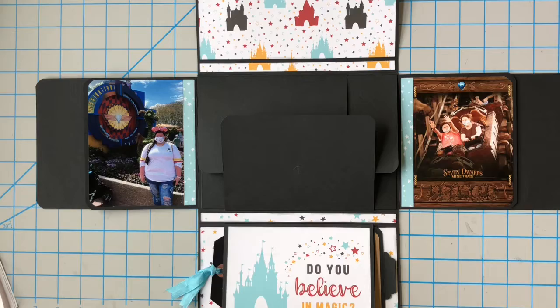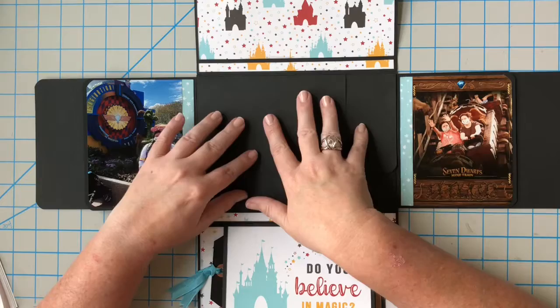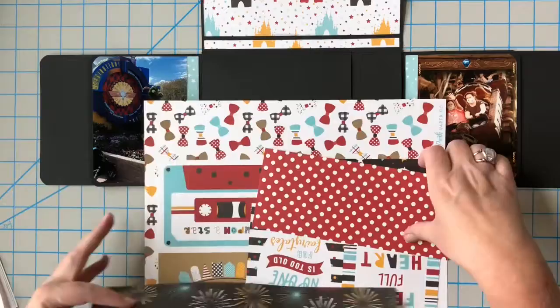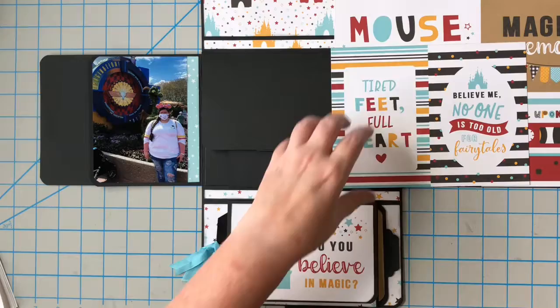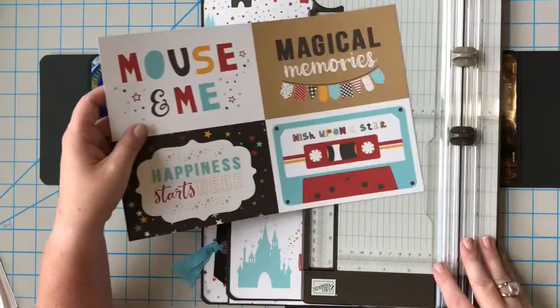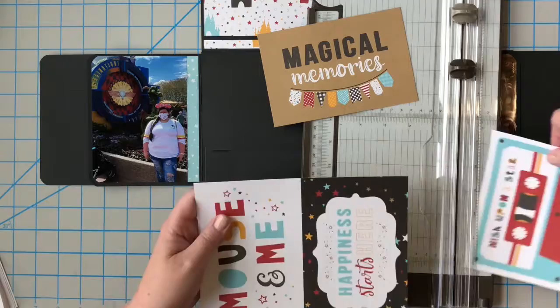Moving on — we're going to do these little horizontal flaps. This top one I decided needed a 4x6 cut apart: you can put a photo here or a cut apart. Here are the horizontal cut aparts — you can decide which one you want. I think we wind up using all of these cut aparts. I'm going to use this one that's on craft paper; it says 'magical memories.' The rest of these flaps I'm going to put horizontal photos on.